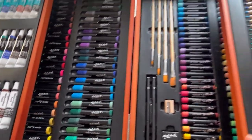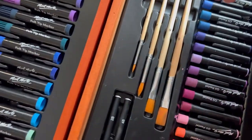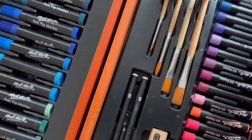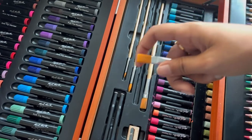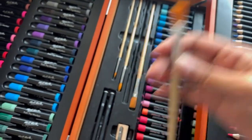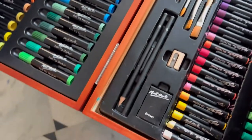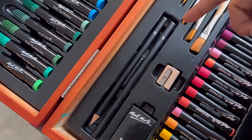After the markers we go to the brushes. There are brushes in 4 sizes: 8, 6, 4, and 2. These brushes are very smooth and the touch is also very soft. After the brushes come the pencils — one is 2B and one is 4B.